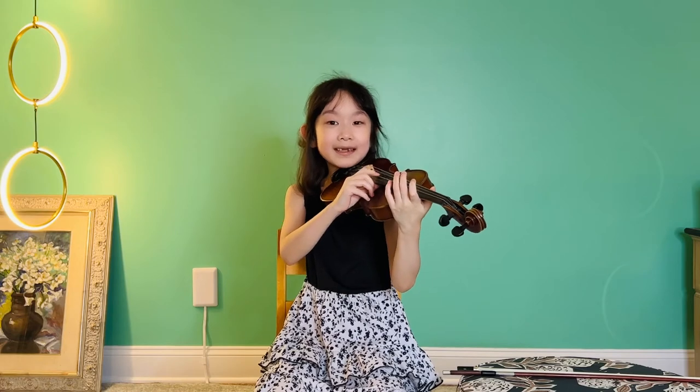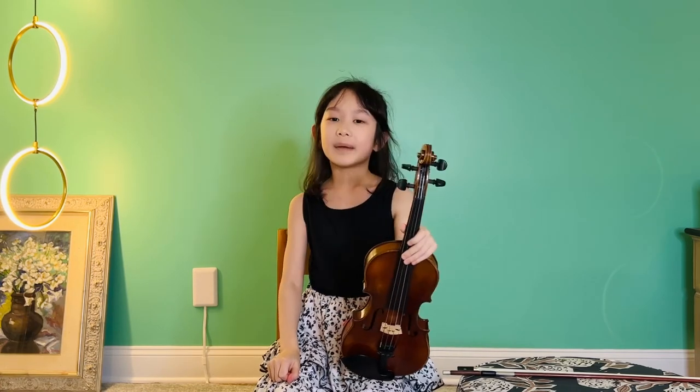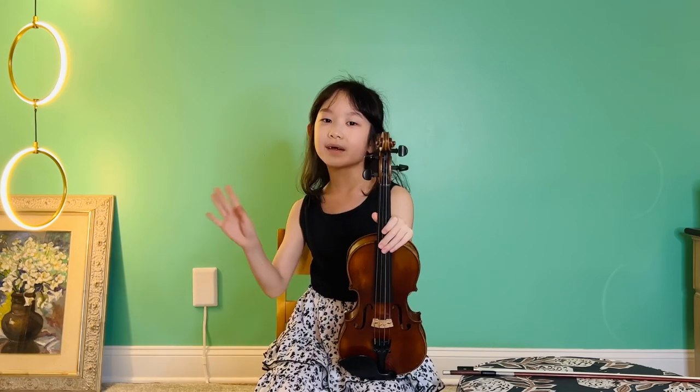I want to see an ant, ant, ant, digging in the dirt, dirt, dirt, underneath the ground, ground, ground. We'll see you next time. Thanks for watching. Don't forget to subscribe. I'll be back in Shall We Violin Tip 2. See ya.